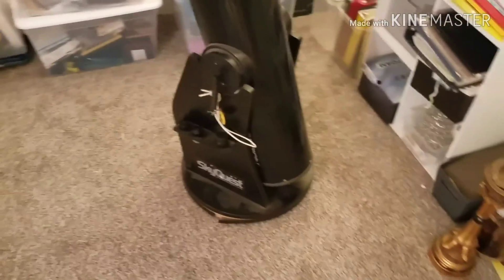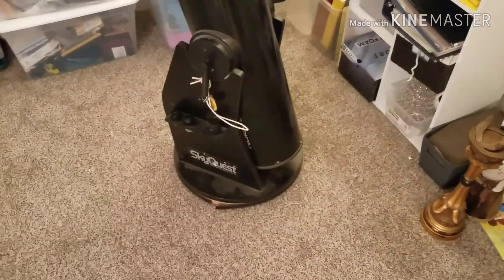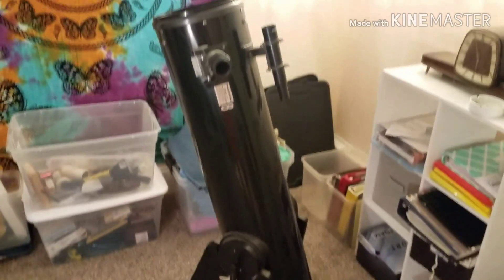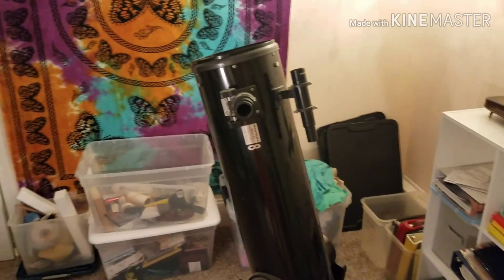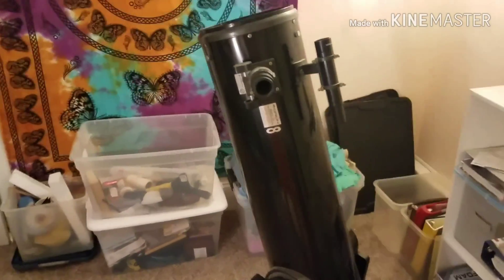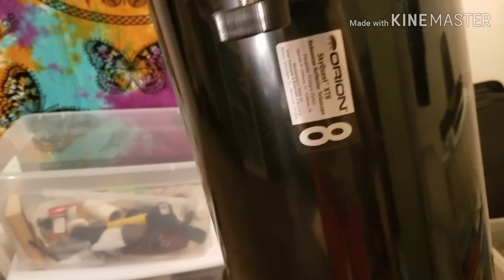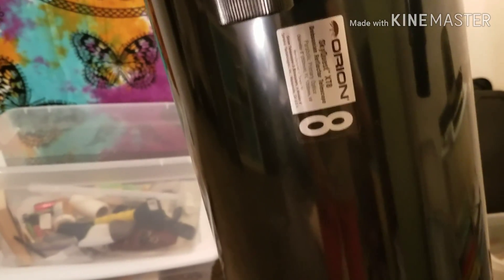This is the largest telescope I have owned, and I'm planning on cleaning it up, getting it in good working order, making it look nice, but I thought I'd do a little before video. This is an Orion SkyQuest XT8 Dobsonian Reflector Telescope — it has an 8-inch mirror and a focal length of 1200 millimeters, making it an F6.